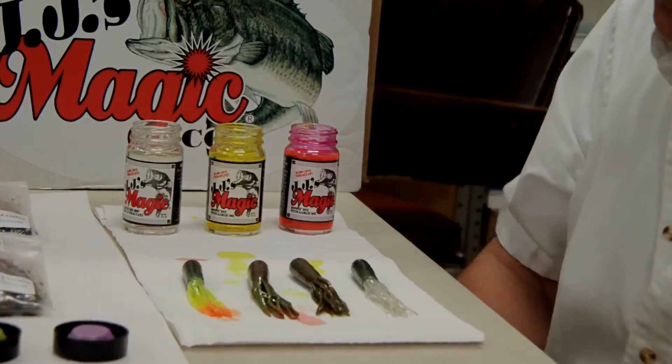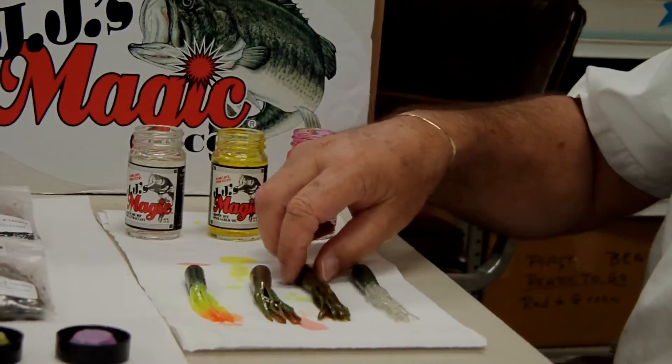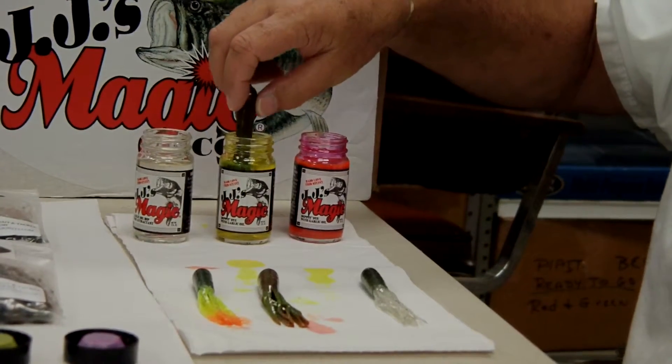Get the JJ's Magic Garlic Scent in there. Then, we're going to drop the tentacles in the chartreuse.